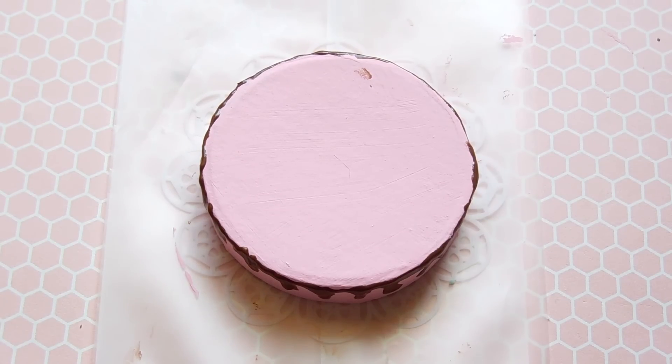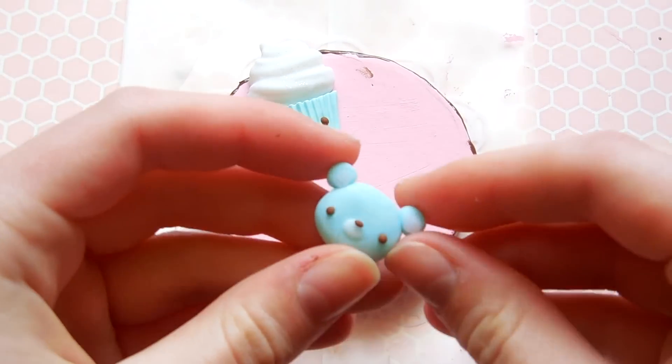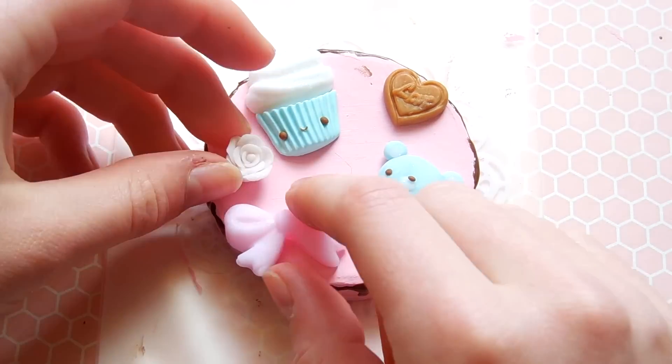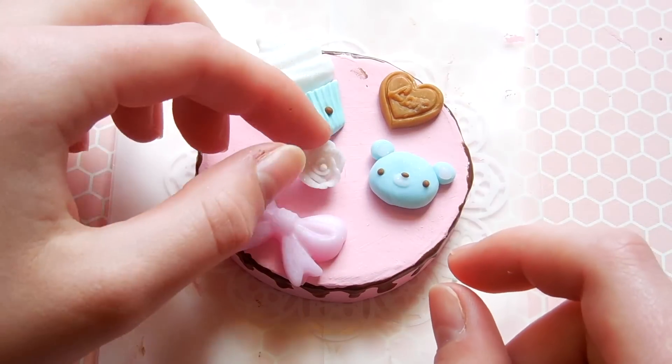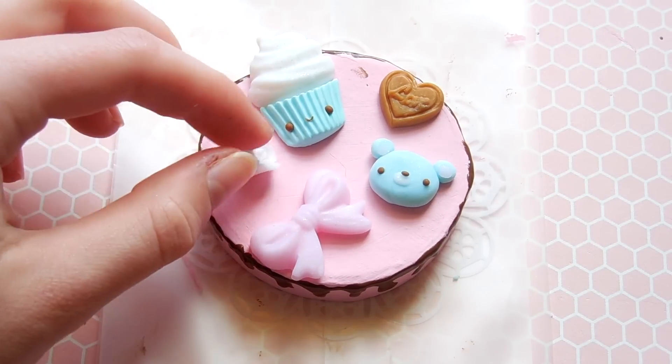It's always a good idea to kind of map out what you want your design to look like before you actually set it in stone by putting the capuchons in the deco whip. So right now that's exactly what I'm doing — I'm just rearranging things until I get them to look how I want them to look on the finished product.